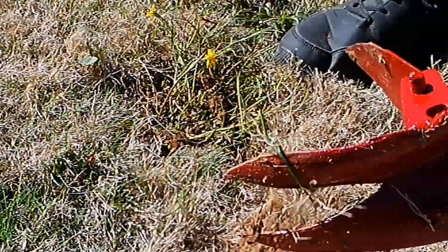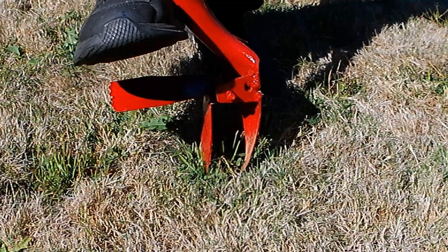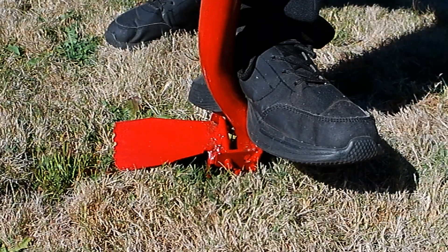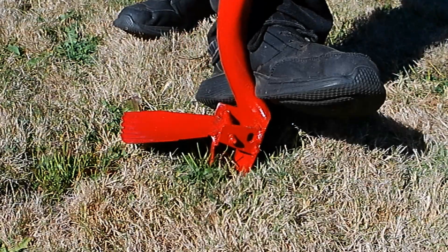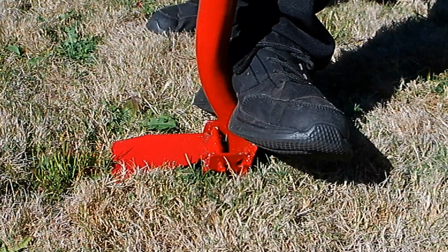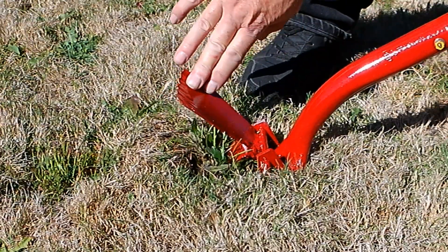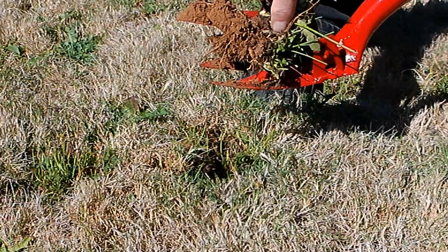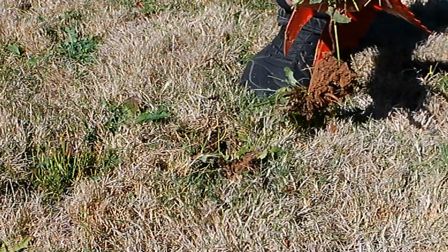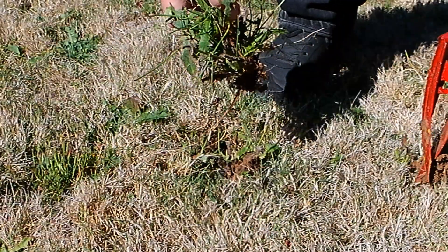Well there you go, first one! I assume you put the prongs somewhat parallel, then you put your foot there, and while you're pushing down with this part - there, there we go. Now I'm going to pull that out. Now we have the proof of the pudding - one weed! Actually we've got two in one - it's so good, you get two in one, can you believe that?